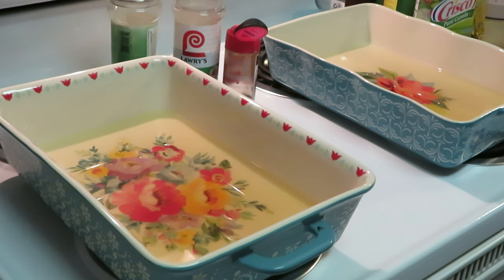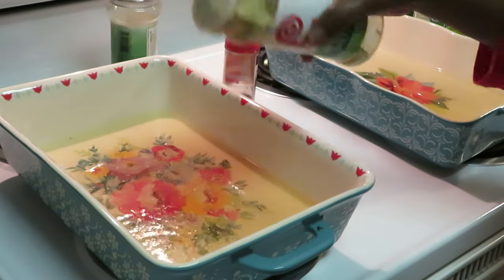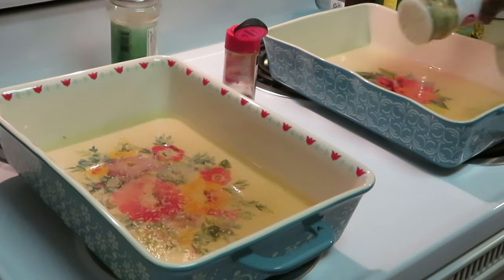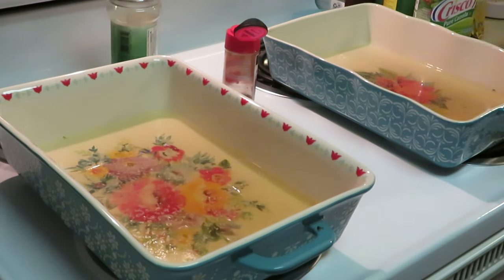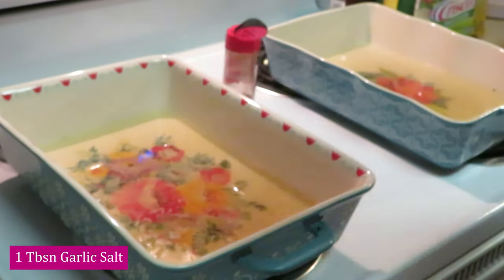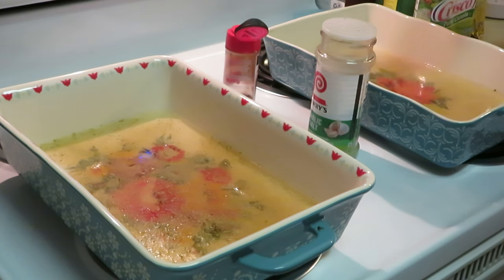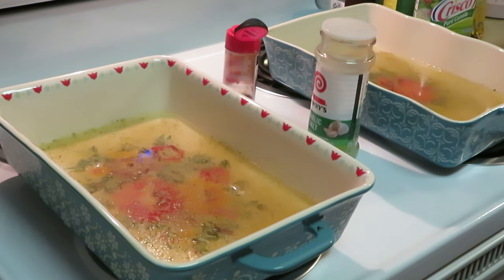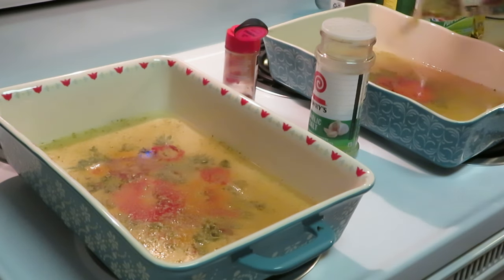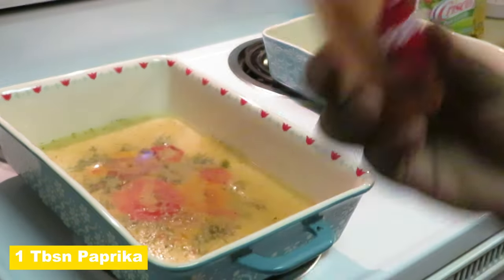Let me get my aluminum foil before I forget. Now I want to sprinkle a little bit of garlic salt in there — just a little bit — because my chicken is already seasoned. About a tablespoon of Lowry's garlic salt and the Badia complete seasoning, not too much since our chicken has already been seasoned and it's been marinating overnight, all day. And I've got a little paprika too.